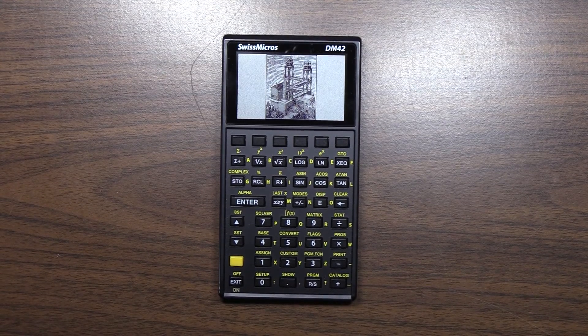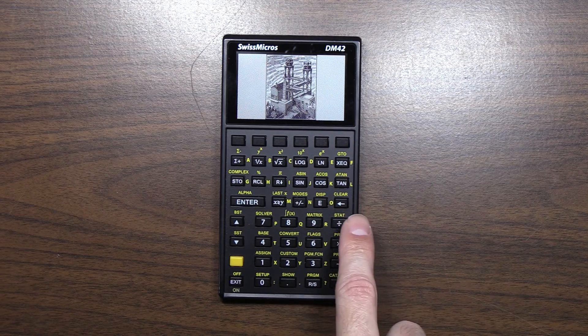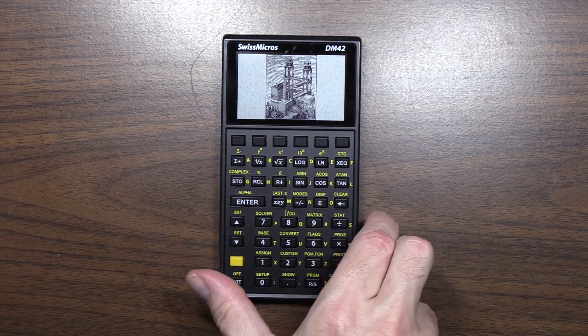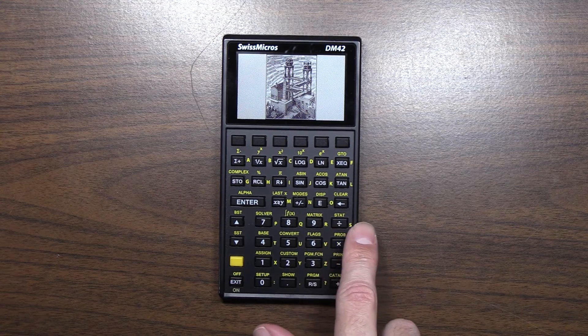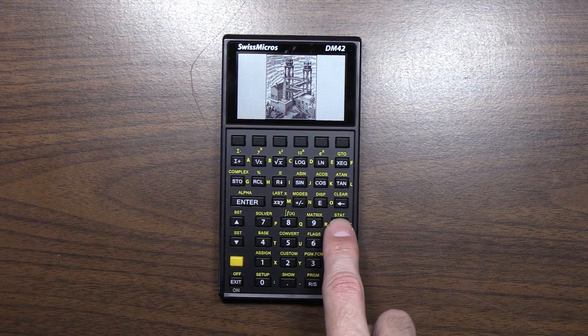One quick comment on this DM42. One thing that I don't particularly like, and it's minor-ish — when I first received it, when you pushed the keys over here on the side, it had a slight rocking. And I'm probably more picky about that stuff than most, but I didn't like that feel as you're using the calculator.